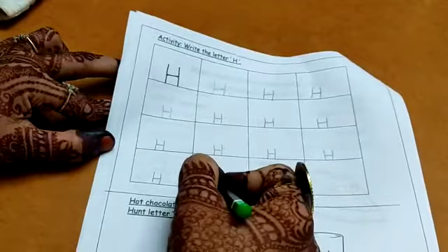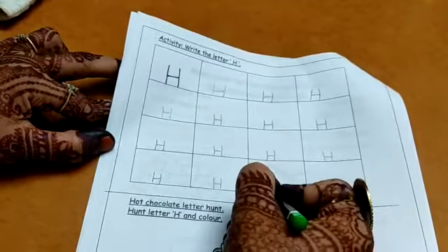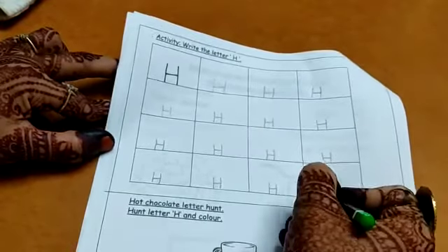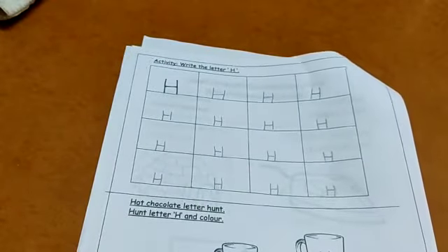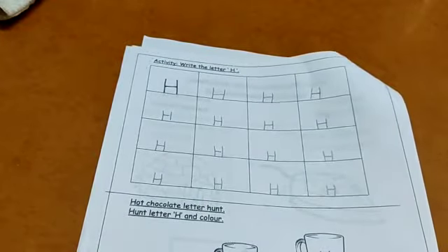Helicopter. H for hen. House. Hippo. Yes — all my boxes are completed. You have to keep saying the words.